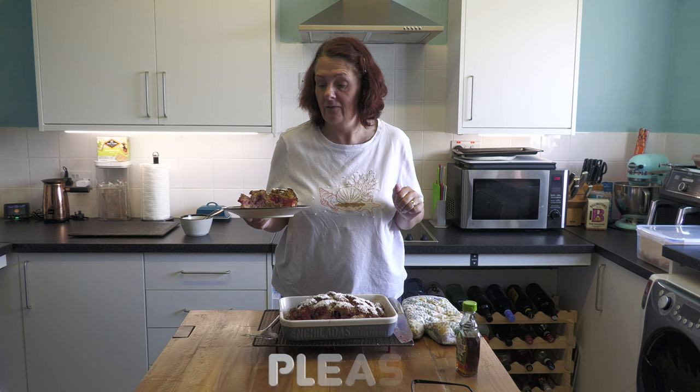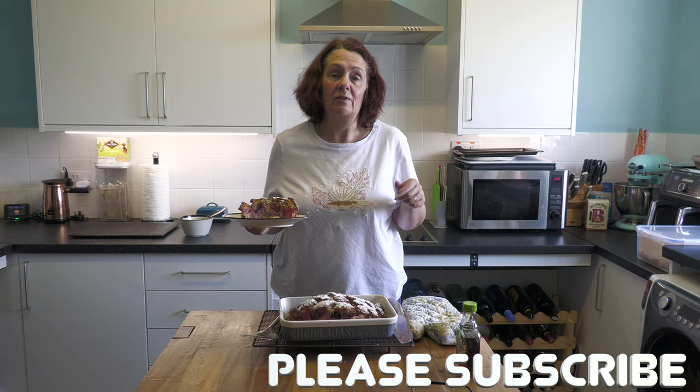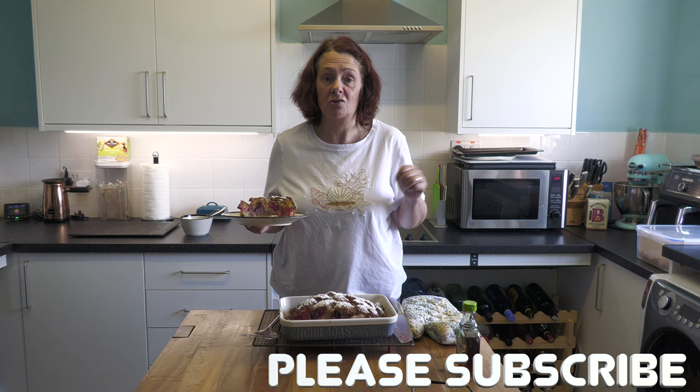Thank you all for watching. Give me a thumbs up if you like the recipe. Please subscribe if you haven't already done so - if you have, thank you very much. Tell your friends all about us. Come and find us on all other social media - we're out there on Big Oggy World and we will see you all again really soon. Bye for now!